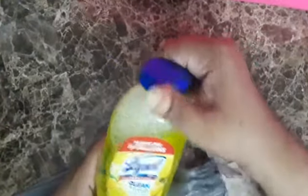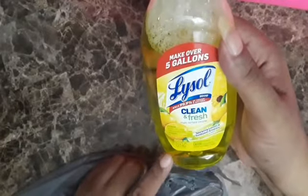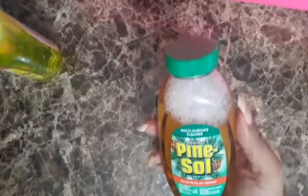I got some Lysol Lemon. I had this before — I didn't have this scent, but I had a regular scent and it lasted a long time. When you mix it with a little water and stuff, it goes a long ways.